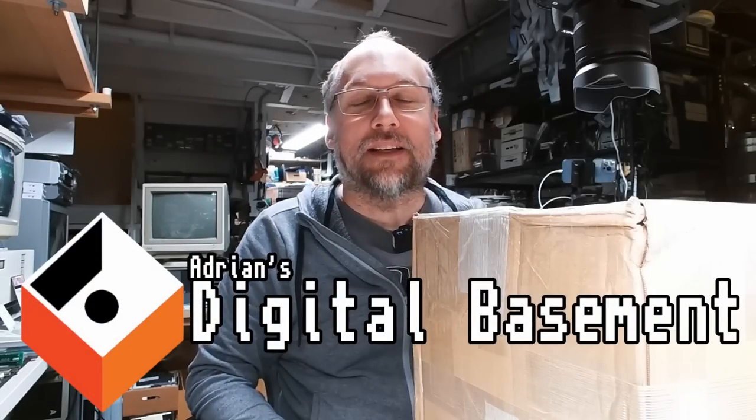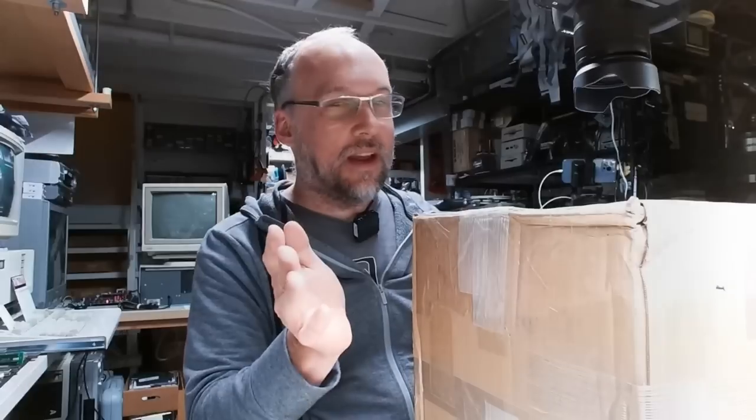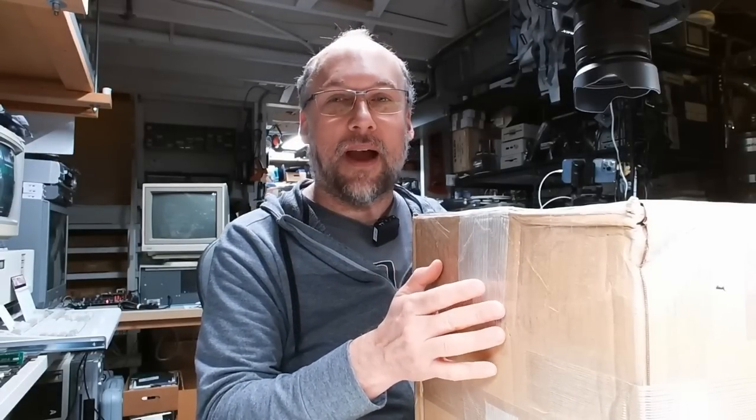Hello everyone and welcome back to Adrian's Digital Basement 2. This is a super mini mail call episode again, and let's get right to it. I have a package here.